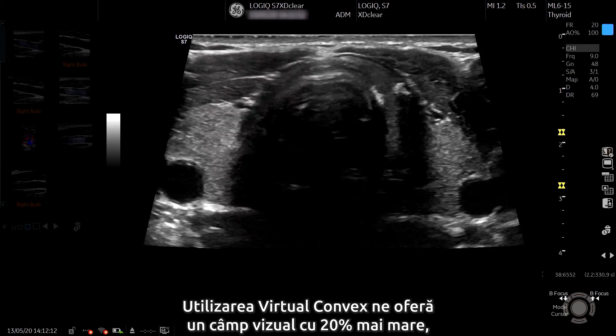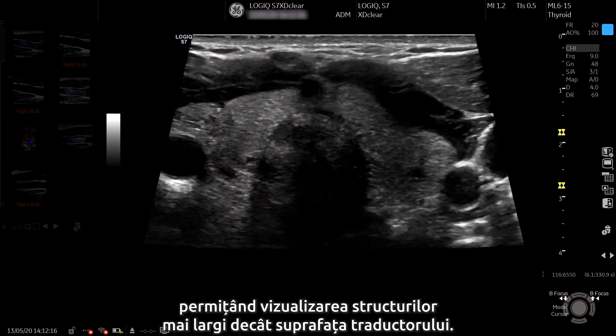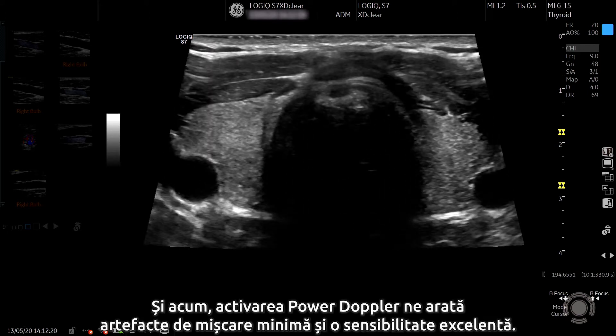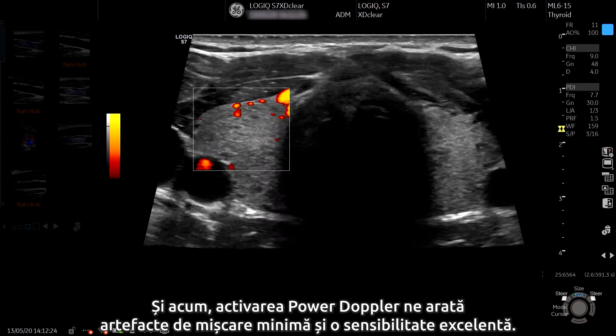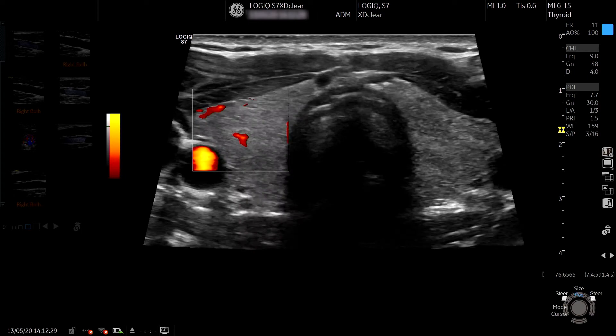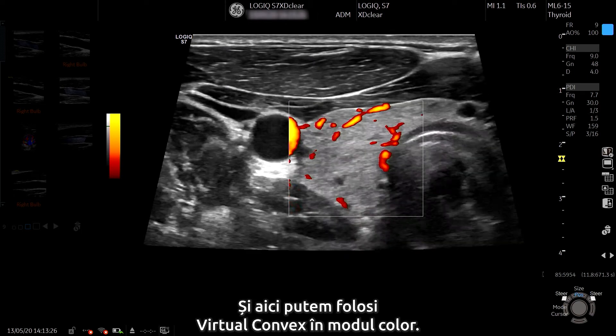Using virtual convex gives us 20% greater field of view, allowing us to visualise structures wider than the transducer face. Activating power Doppler shows minimal motion artefact and excellent sensitivity. We can also use virtual convex in colour mode.